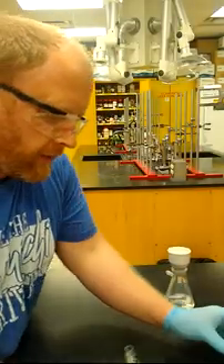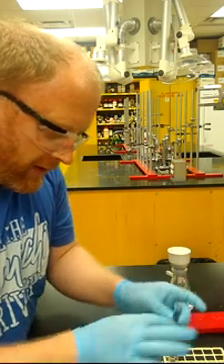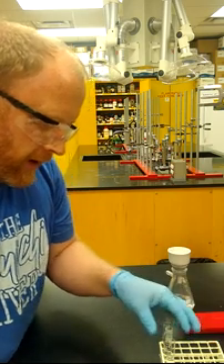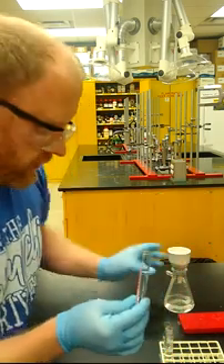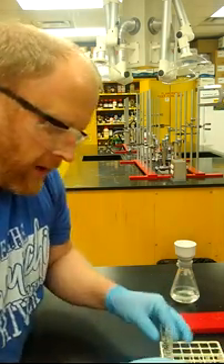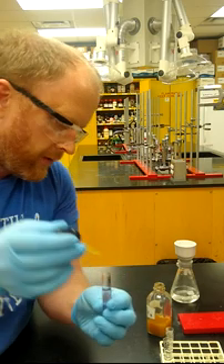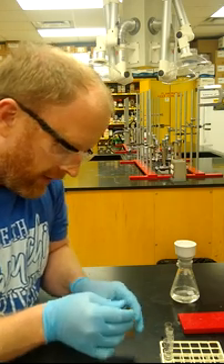For the iron chloride test, the procedure has you dissolve some phenol, salicylic acid, and I went ahead and made a solution of aspirin — your product — as well. I've also already made a solution with just a little bit of your crude product. These are all just in 5 ml of water. We're going to add five drops of the iron chloride solution to each tube.